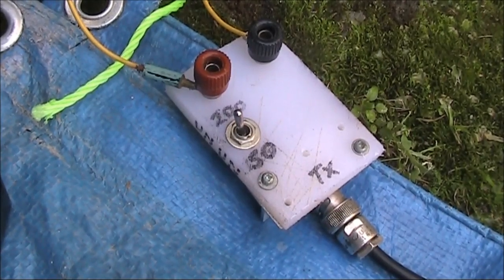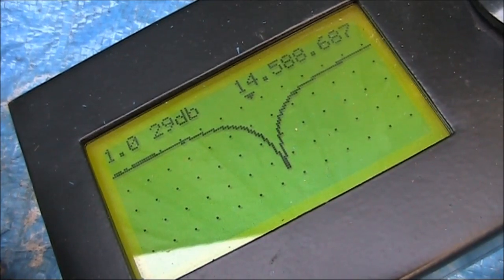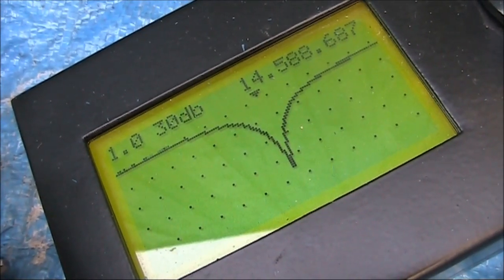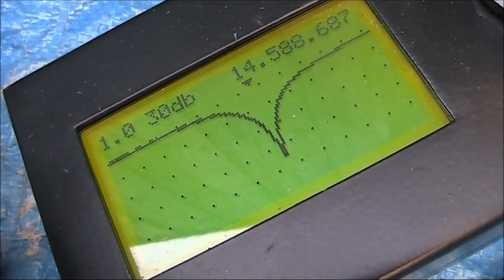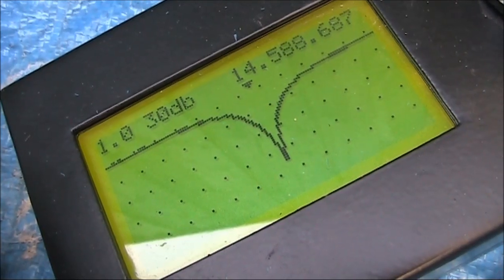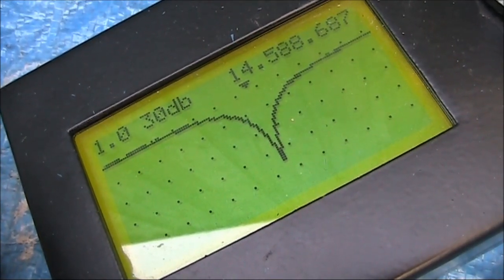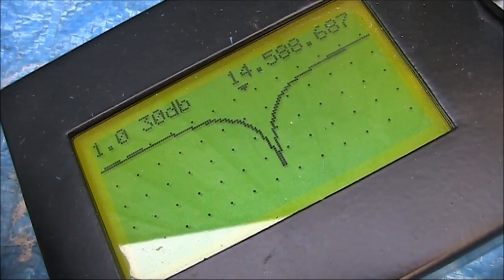Now connecting the 4 to 1 balun. And it's a very different look — a very sharp curve, 1 to 1 VSWR, a bit high at 14.588 MHz, but for receiving purposes that shouldn't make much difference compared to if it was somewhat lower in frequency.